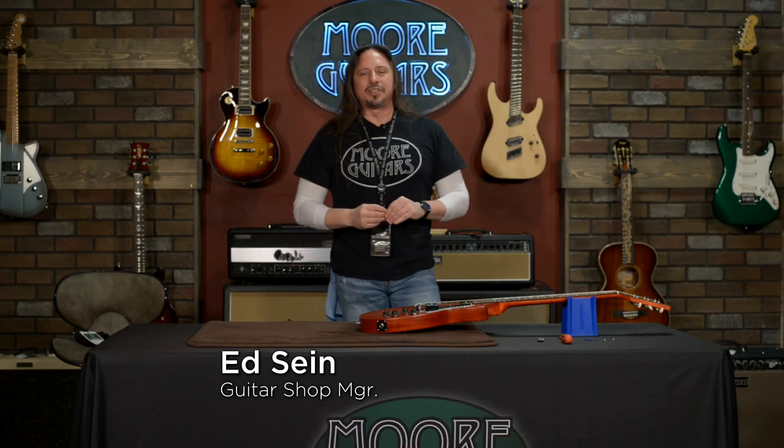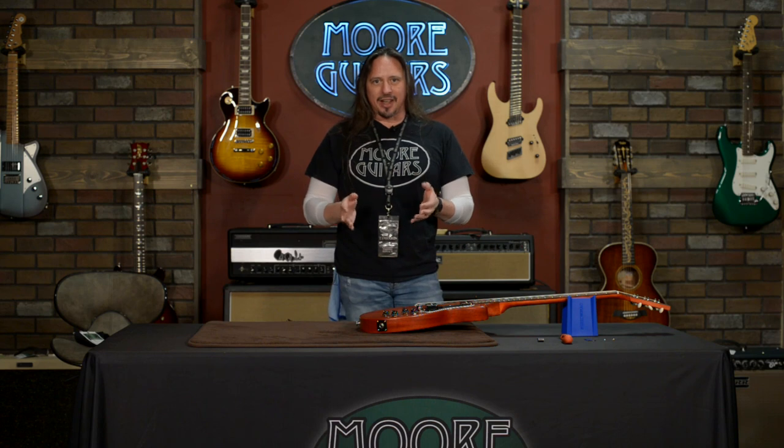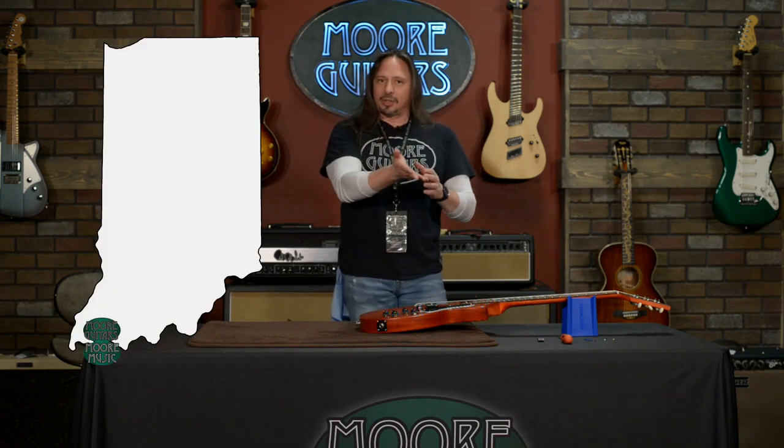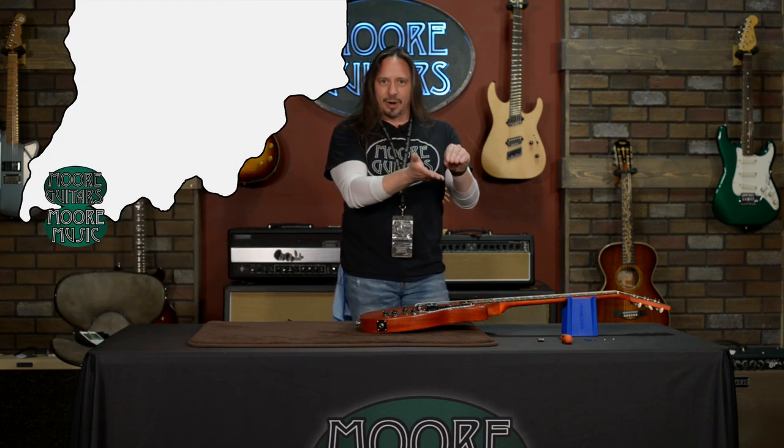Hi, I'm Ed from MoreMusic and MoreGuitars.com. MoreMusic is home base for our website, MoreGuitars.com. We're located in southern Indiana, in the southwest corner. So if you look at a map, down to the left, we're in the toe and the boot. We're a great shop that's independently owned and operated.